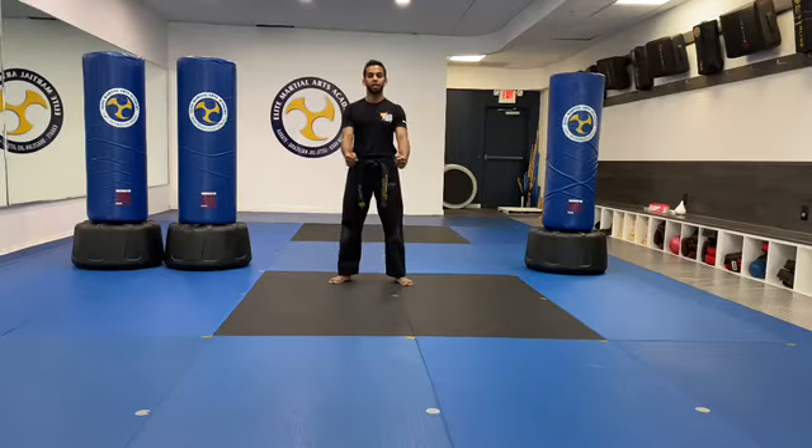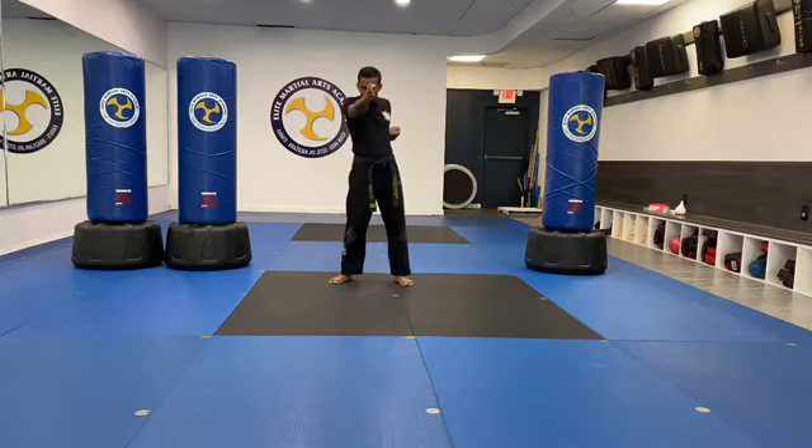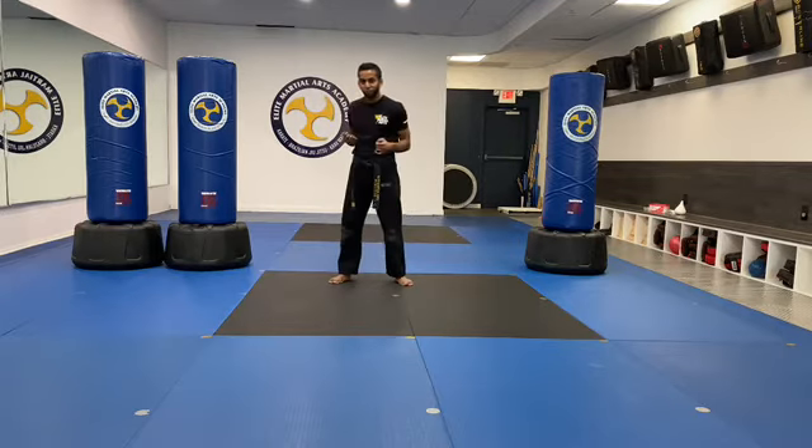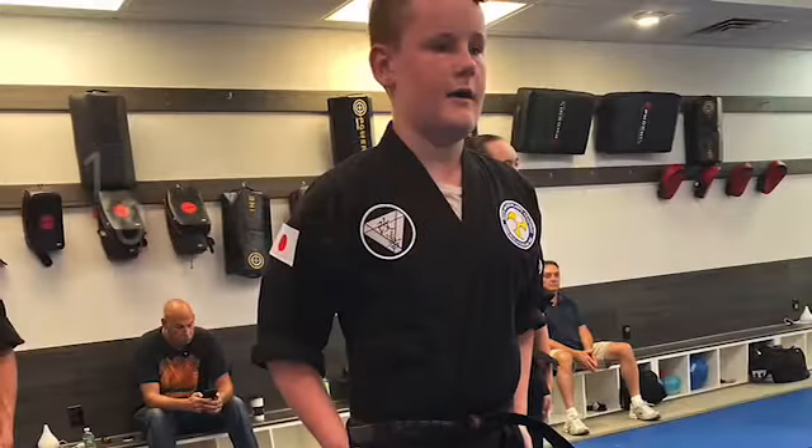Now let's do our spear hand strike. When we're doing our spear hand strike, the number one detail I'm looking for is laser-like focus — keeping your eyes straight forward while maintaining that straight line and laser-like focus the whole time. Show me. Ten of those. When you're done, snap nice and strong. Keep your back straight. Go.